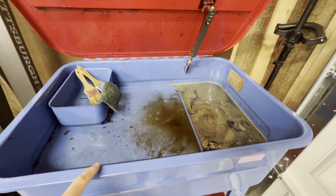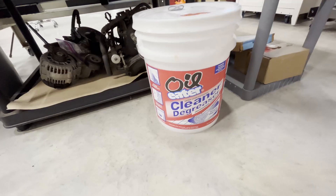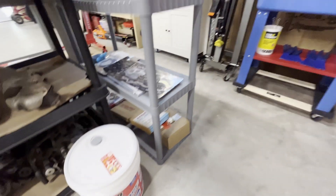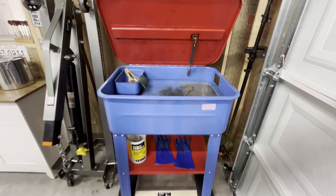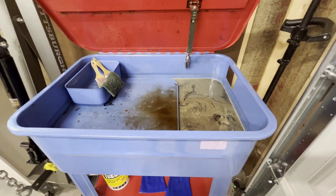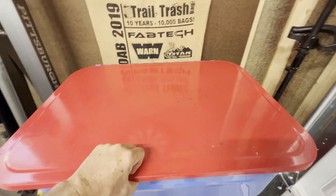This is filled with Oil Eater degreaser — highly recommend that. It's water-based, five gallons, and you can dilute it. There's a mixing chart on there to tell you how to mix it for whatever you're going to use it for. So anyway, what we're doing today is replacing the pump.